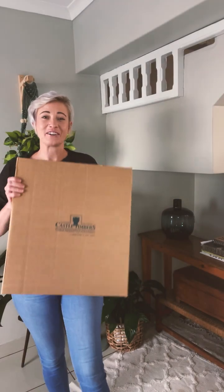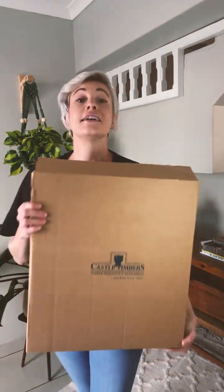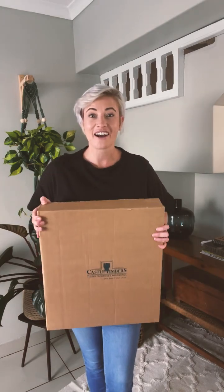Hi everyone! I have partnered with Castle Timbers and today I'm going to show you a product that is going to help you transform your home, your living area in particular, into a functional as well as a beautiful state. So come unbox with me and let's see what we have in store for today.